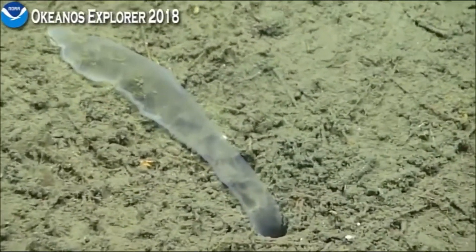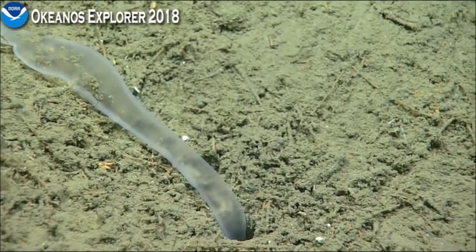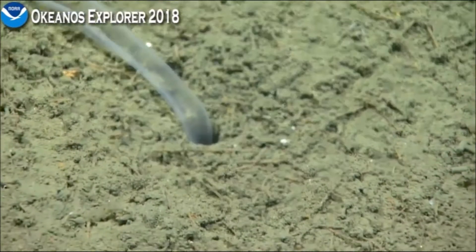Oh, you can see it — yeah, perfect. Now it's starting to contract. I bet it is being disturbed. There it goes.